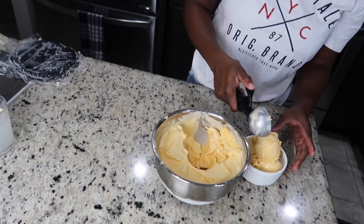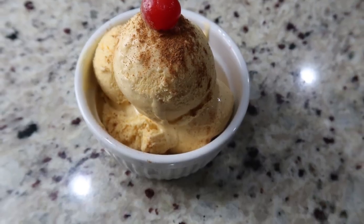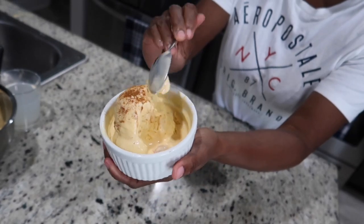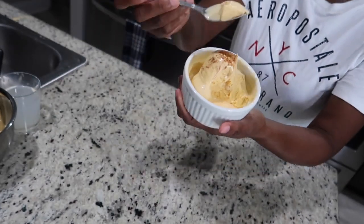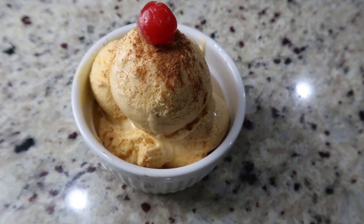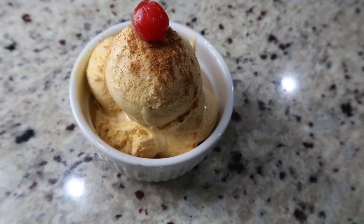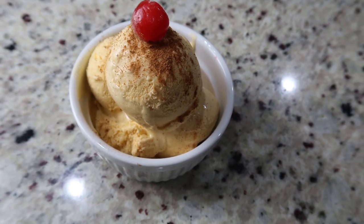Let me take a quick picture before we dive in. It is creamy and there are no ice crystals — thank God! Thank you all so much for watching. I have a series of ice creams coming — the next one will be coconut ice cream, and trust me you don't want to miss that one. Don't forget to give the video a thumbs up, and I'll catch you in my next one!